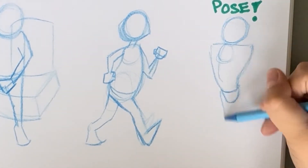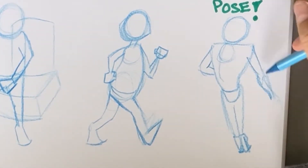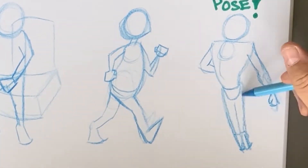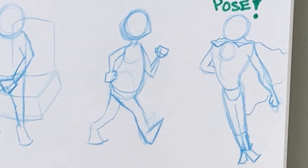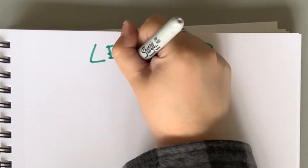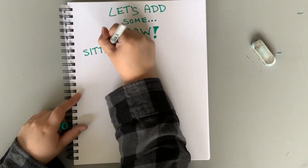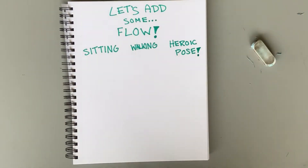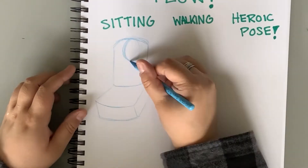It's heroic pose time. I like to give my heroic poses broad shoulders, so I tend to draw a triangular shape for the torso. But wait — is it dynamic? In my opinion, those poses were pretty stiff. So let's spice things up and add some flow. Let's try this again with our sitting, walking, and heroic poses.